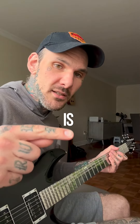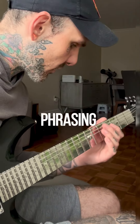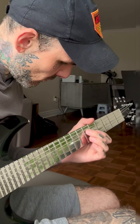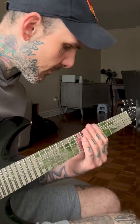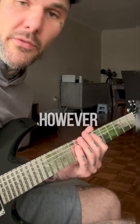Last exercise is you ascend the scale but in sixths. And that's an interval that I use a lot in my phrasing. You can do a string skip or you can do like this — however you want to do it.